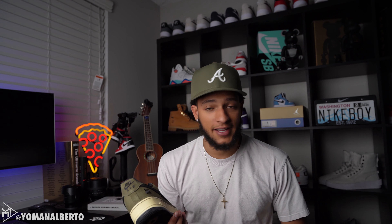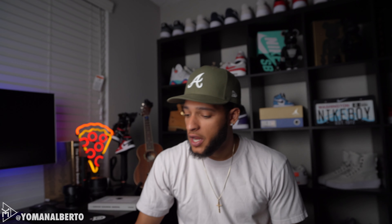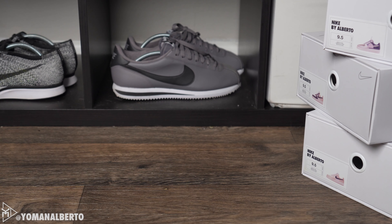These are from the Dunk versus Air Force One pack with Undefeated. Here is the box — it is blue, nothing too crazy or special. You can see it has detailing from Nike and from Undefeated, which we always love. Details are always a great thing.